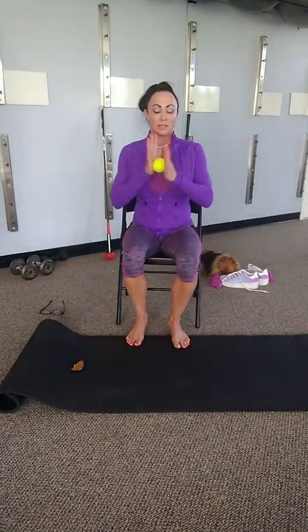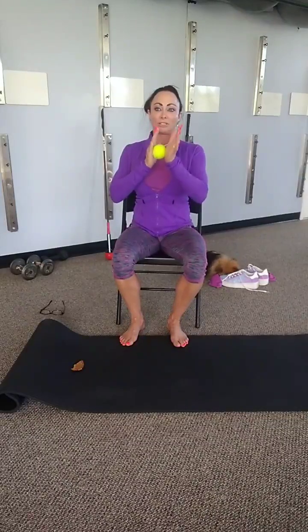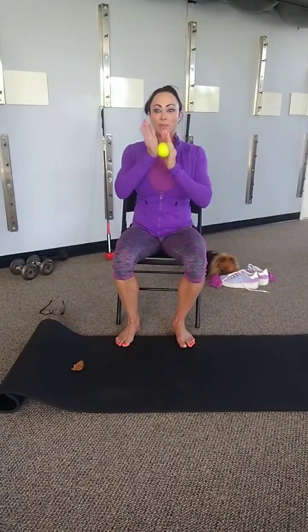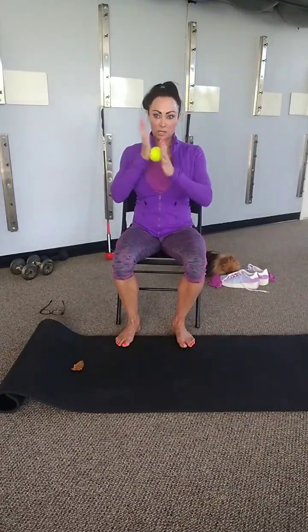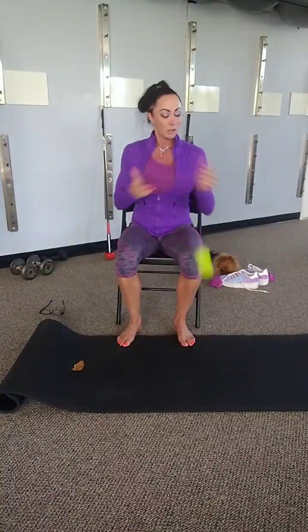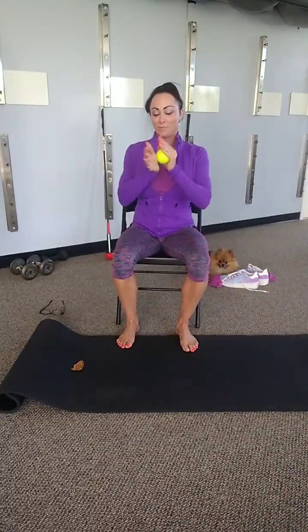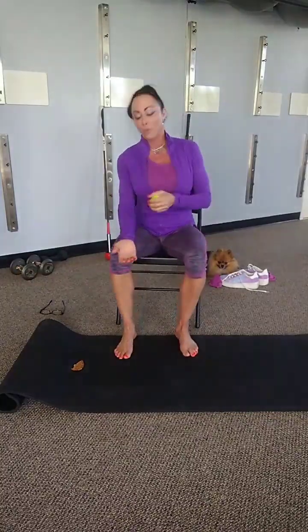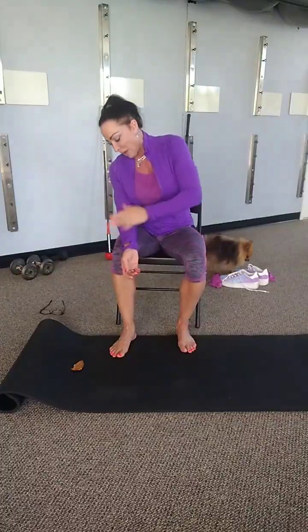Let's sit all the way in our chair and let's get the palms. We're just going to place the ball between the palms and just roll it around. Really get that meaty part by the thumbs. We're going to take the ball in our right hand and elongate the left arm on your left thigh and let's get right in that part of the forearm by the elbow.